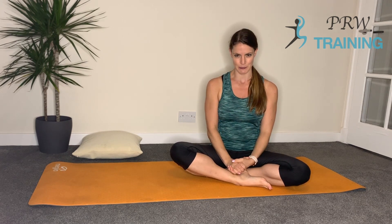Hi, my name is Rachel from PRW Training and today I'm going to guide you through a fairly Pilates-based abdominal workout. We're going to go through some of the warm-up exercises, the ab prep and a single leg extension, and then we'll just go through a few basic plank positions so you've got an idea of how to be able to progress as we go through.